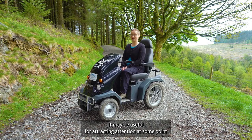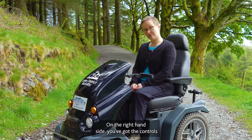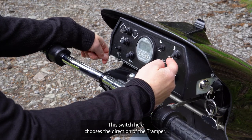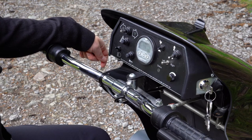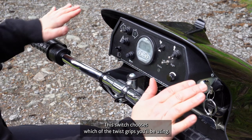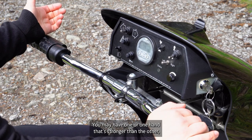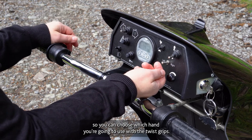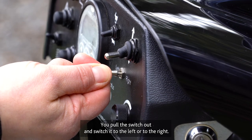On the right-hand side you've got the controls you will be using on your trip. This switch chooses the direction of the tramper — forwards or reverse. This switch chooses which of the twist grips you'll be using; you may have one arm or hand that's stronger than the other, so you can choose which hand to use. You pull the switch out and move it to the left or to the right.